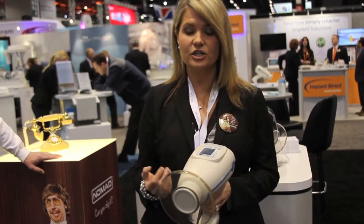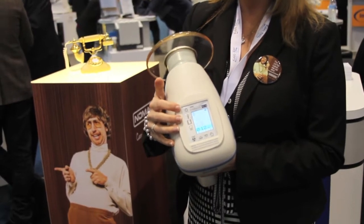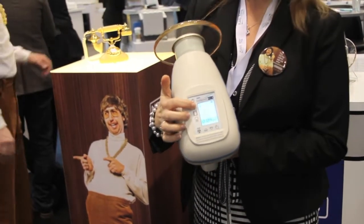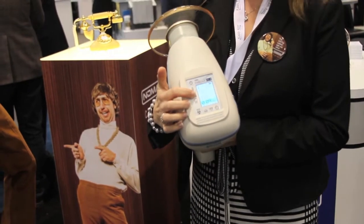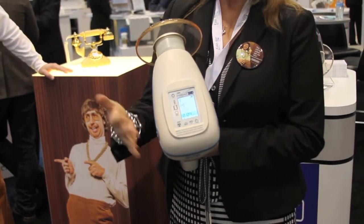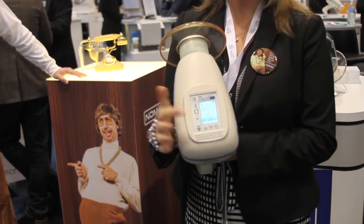It's extremely easy to use. If you look here on the pad — the touch screen — you just turn the unit on. You pick what patient size you want. You pick what medium you're going to use: are you using a digital sensor, film, or a phosphor plate? And then what are you shooting — anteriors, posteriors, or bitewings?